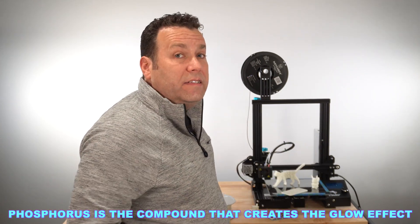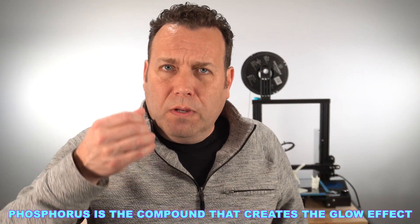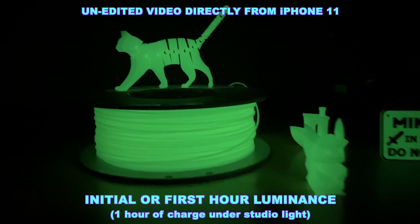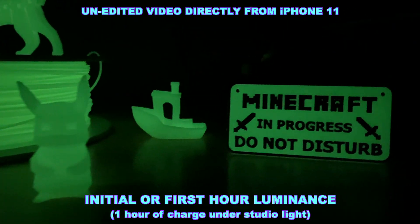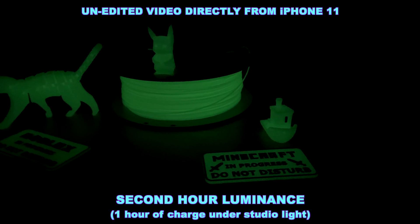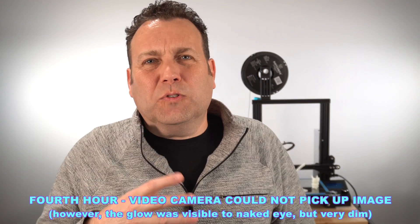The intensity of the glow was pretty amazing — really bright. The first hour was intense, looking almost like an LED highlighting it. At every subsequent hour I noticed about a 20–25% decrease in luminance. After two hours it was still around 60% brightness. By the third hour it was starting to fade; in a dark room you'd still notice it. At four hours it was just barely noticeable, and by six to eight hours it was pretty much gone.